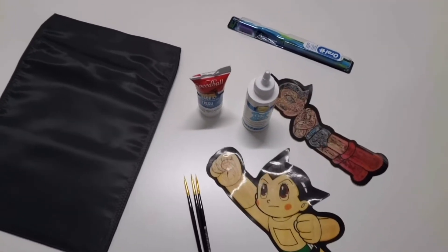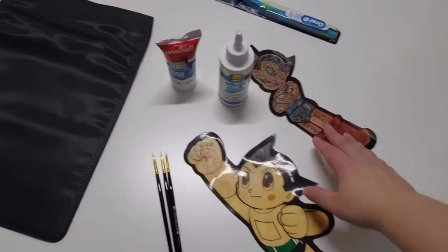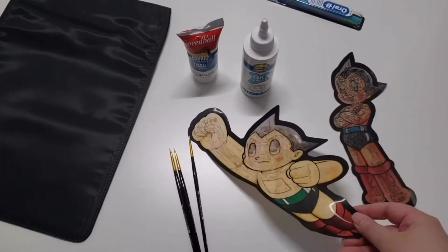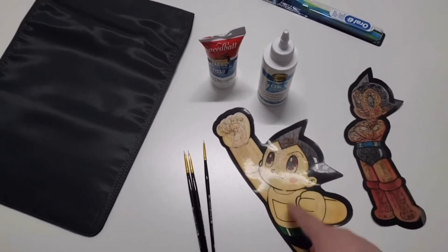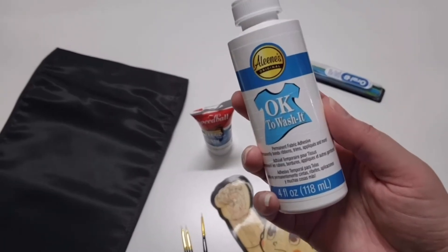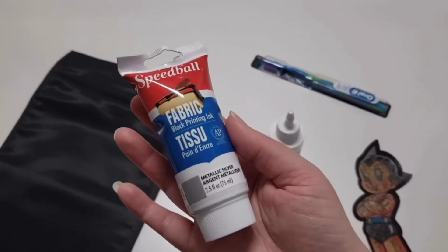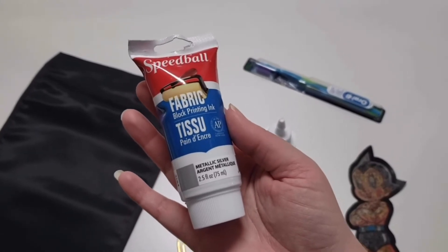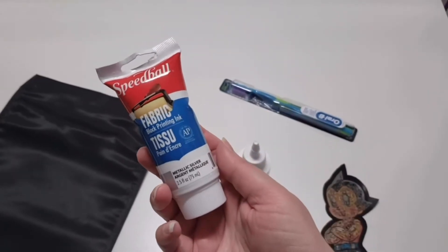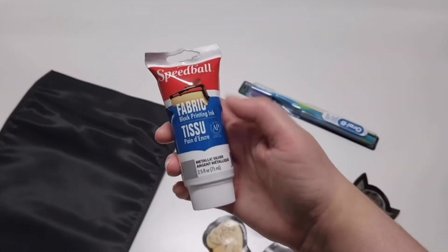The things you'll need for this DIY are obviously embellishments — in my case I got these really cool Astro Boy hologram embellishments. You'll also need some sort of fabric glue. I'm choosing this Ok2Wash fabric glue, just in case it gets some water on it. This is also optional, but I'm picking this fabric block printing ink. You can use all sorts of different types of fabric inks, but this is something I kind of preferred. This can cure for about a week or so, and then you can use it and it can be washed, which is really cool. It's a fabric block printing ink.